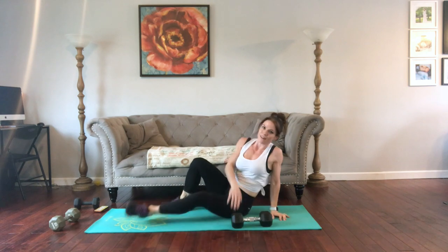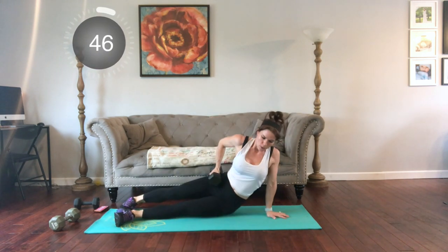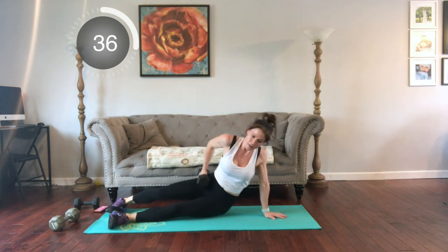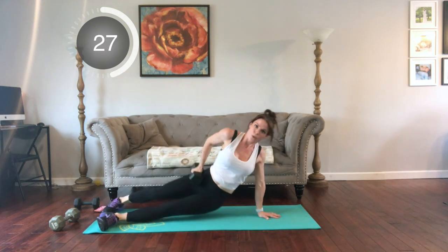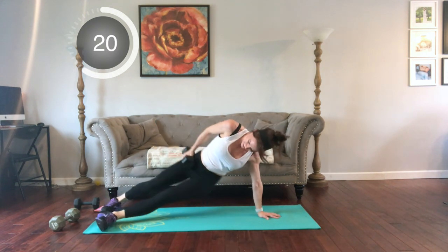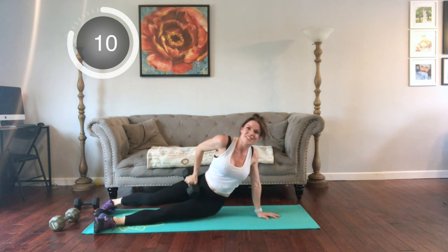Switch to the other side. Body weight is fine — as long as you find it challenging, you're doing it right. If it feels easy, time to amp it up: add some speed or add some resistance. You'll go faster if you don't set your weight down — just tap that hip and lift.